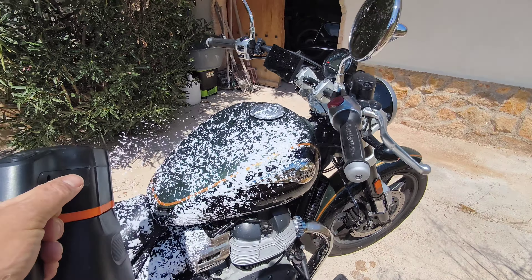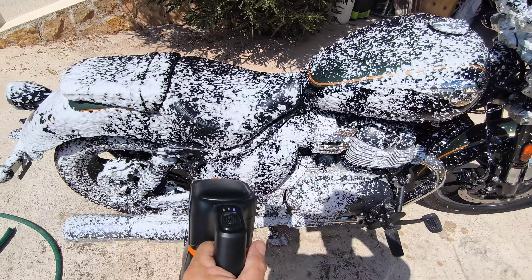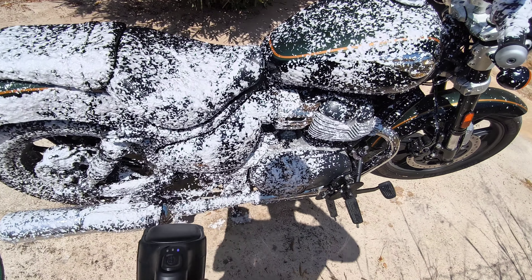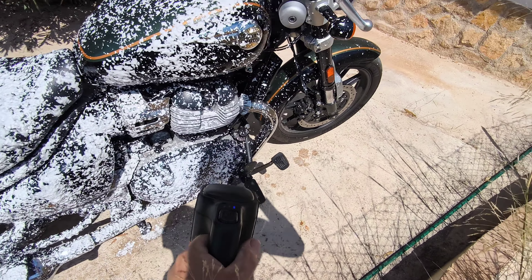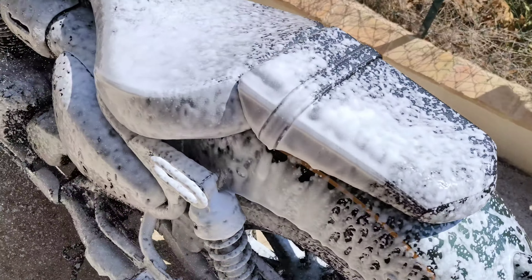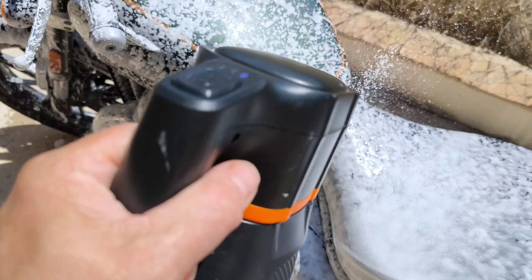It just dissolves everything — the wheels. It's really handy for the wheels; it dissolves all the grime and gets all the oil off. Works a treat. It also works with any detergent in the sprayer itself. They say you only need a tiny bit to foam your bike up, leave it for 10 minutes, and then rinse off. I'll show you the results in a minute when I get it all done and rinsed off.